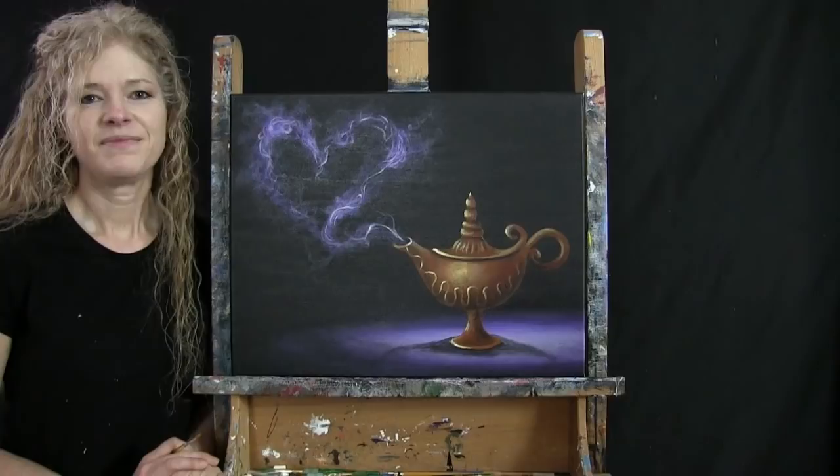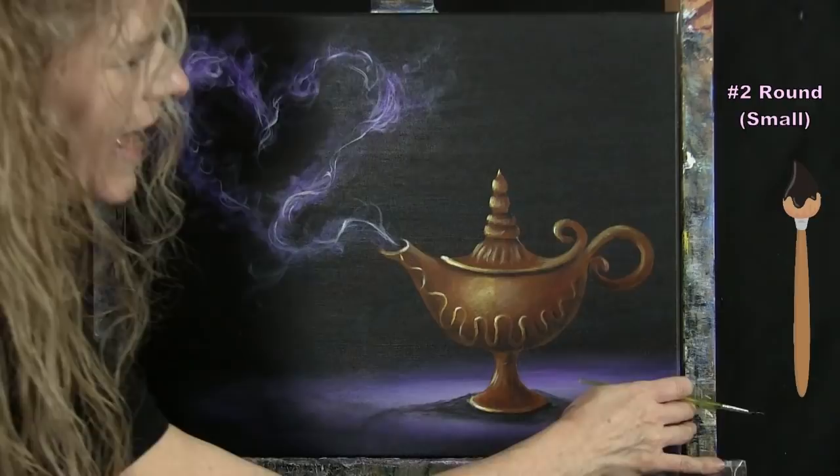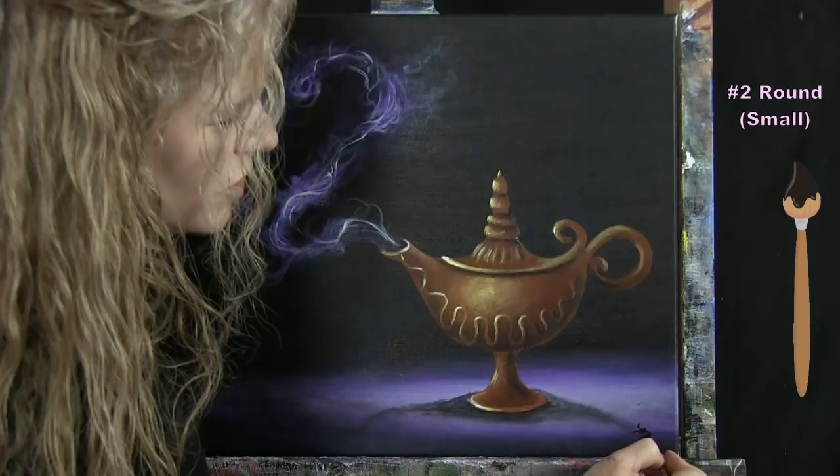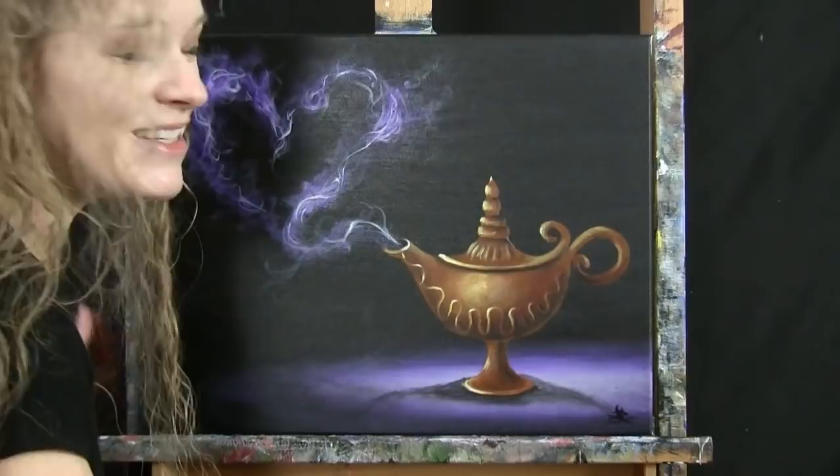The final step of every painting is to sign it. I'm signing in the bottom right using my small brush and black paint — I use my initials, but you can sign with your name, the date, a symbol, or whatever identifying mark you'd like. That concludes this painting. I hope you enjoyed the process and painted yourself a sweet, romantic, magical painting. I look forward to painting and sipping with you again sometime.